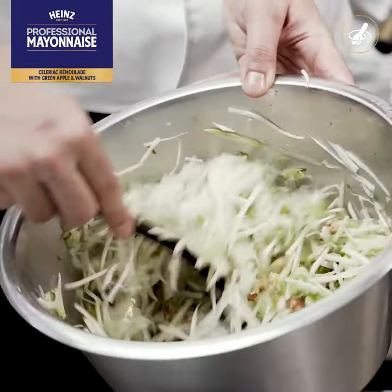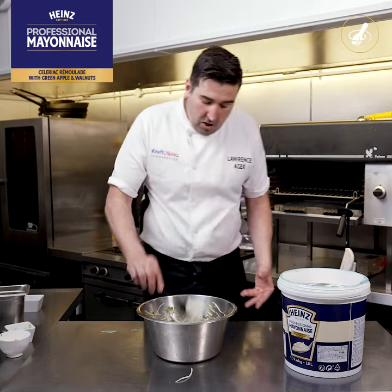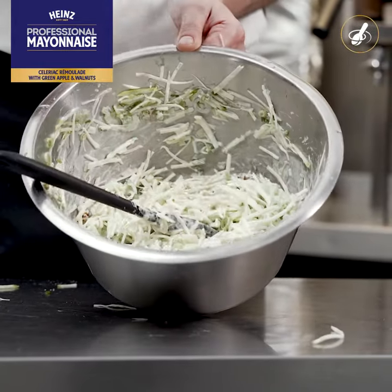So now our dry ingredients are combined, we're now gonna go in with the Heinz Professional Mayo. We just want enough to enrobe this — we don't want to encase it like a coleslaw, we just want to literally coat it and get it to stick together.